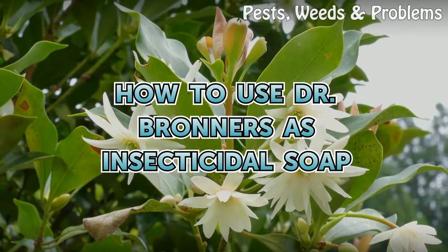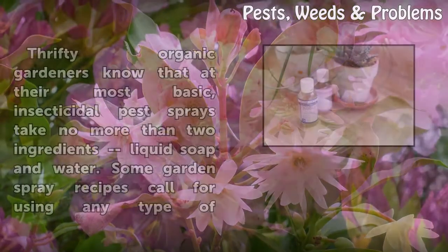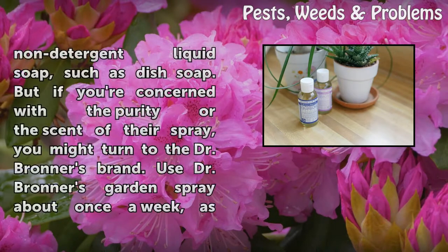How to use Dr. Bronner's Insecticidal Soap. Thrifty organic gardeners know that at their most basic, insecticidal pest sprays take no more than two ingredients: liquid soap and water. Some garden spray recipes call for using any type of non-detergent liquid soap, such as dish soap. But if you're concerned with the purity or the scent of your spray, you might turn to the Dr. Bronner's brand.